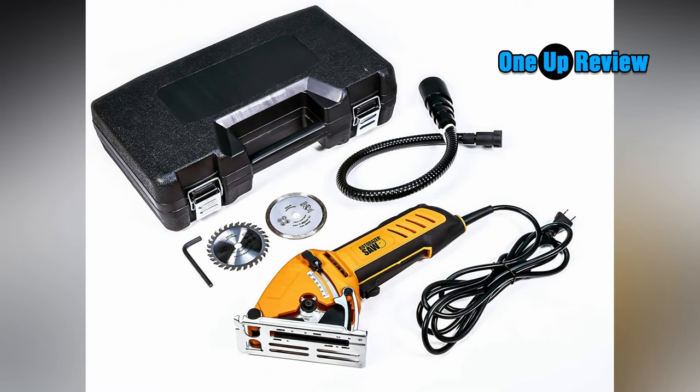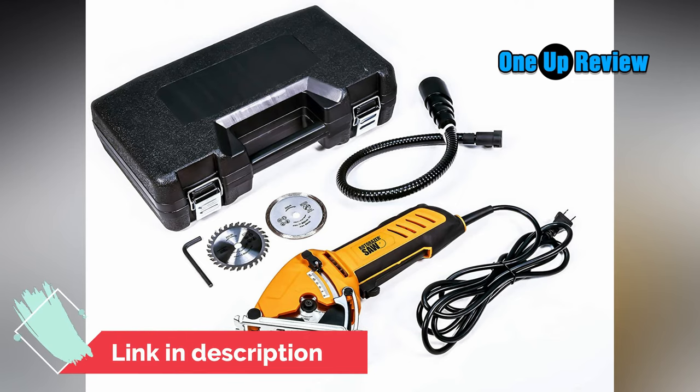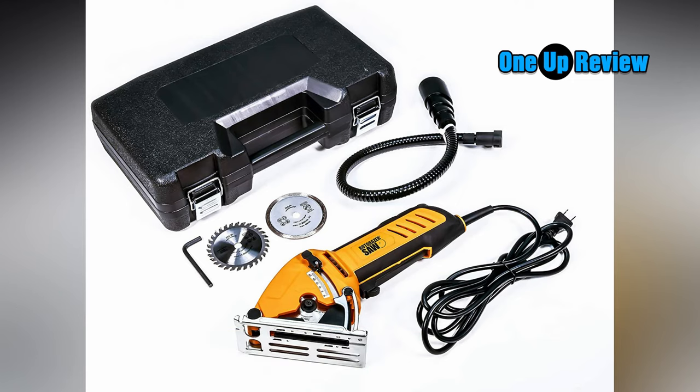The Rotorazer saw also comes with a parallel guide rail, helping to keep you safe while also ensuring that your cuts are straight and accurate. This saw is incredibly lightweight, checking in at less than three pounds, and measures 13.3 x 9.8 x 4.6 inches. Customers can purchase the product for about $150, and Rotorazer also provides a one-year warranty.